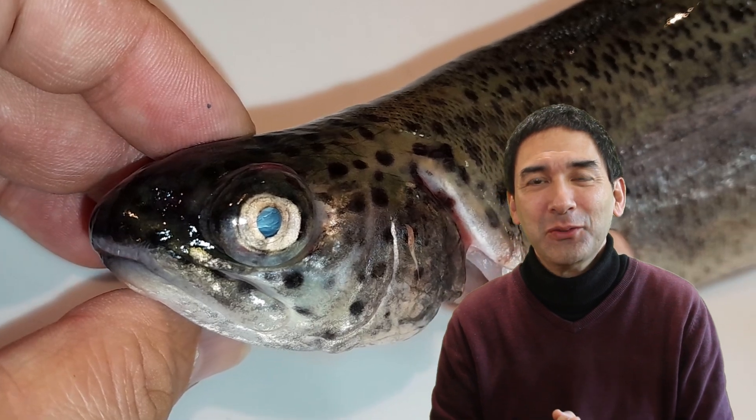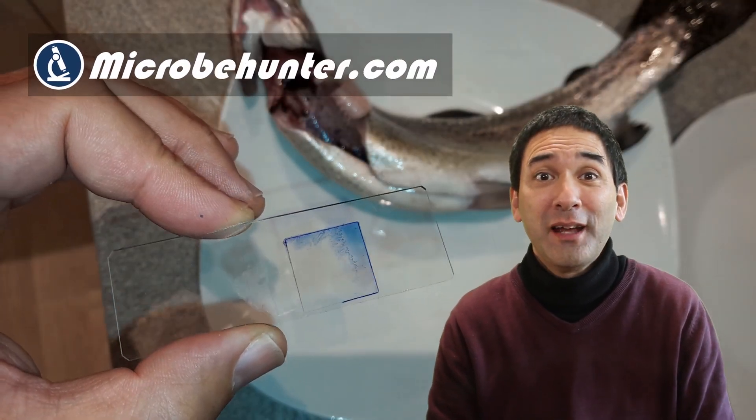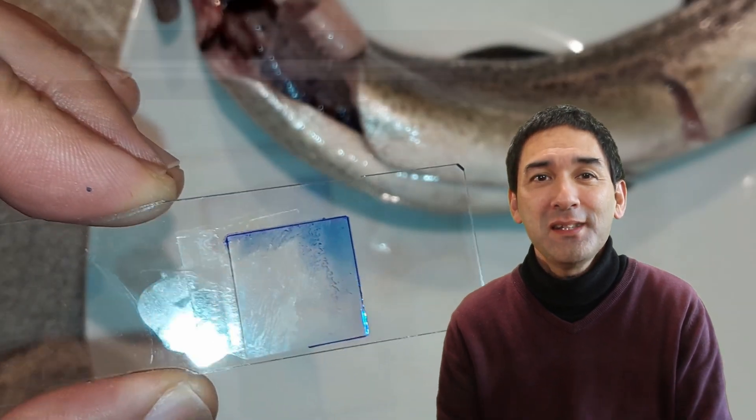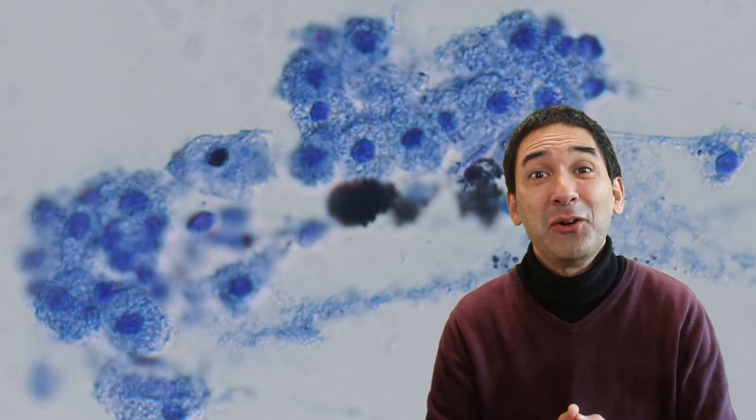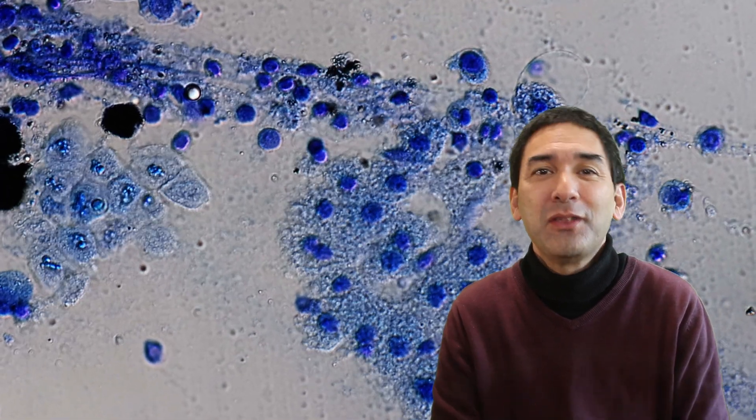Hello and welcome, Microbe Hunter here. I'm Oliver, and in this YouTube channel I want to show you how you can prepare specimens so that you can look at them under the microscope. At the same time I also want to explain some basic biological background so that you understand better what you're able to see through your microscope.